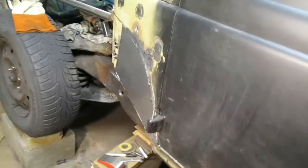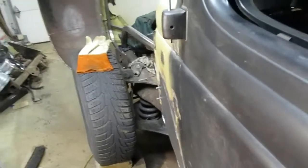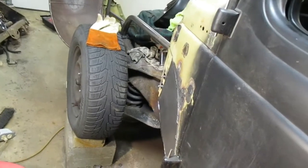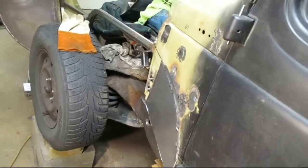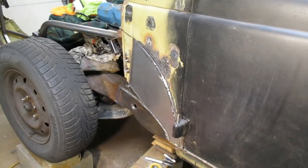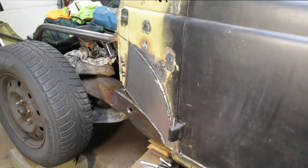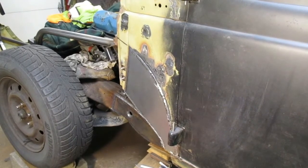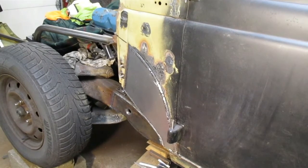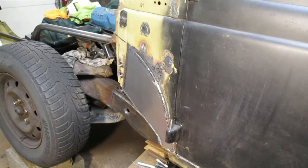There's my patch panel all tacked in. It's got a little bit of waves to it — about a 32nd of an inch. They're all pretty much low spots so I should be able to fill them in with some filler. I replaced the panel with a whole bunch of tack welds and kept it cool so I could get my hand on there at all times so it didn't distort too much. I'm going to have to pull on it in a couple spots and get one dent out on the top.